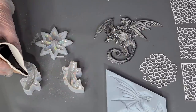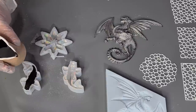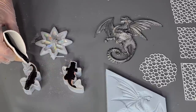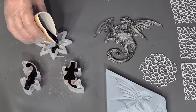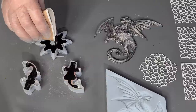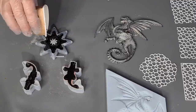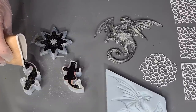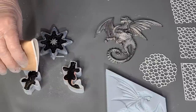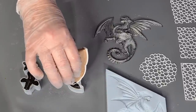Fish number one and fish number two — just pour it into the lowest point and let it fill up, then come back to it. Same with this one — let it self-level. This one's kind of Christmassy, isn't it? I'll have to be careful the resin goes into all the little points. Before I fill it up more, I'll give them a bit of a squeeze on the points just to make sure the resin's in there. Pour a bit into the little fins — see, the fins aren't very deep but the body's quite deep.